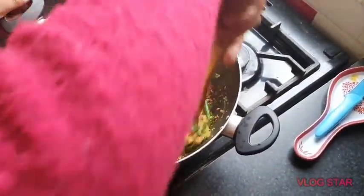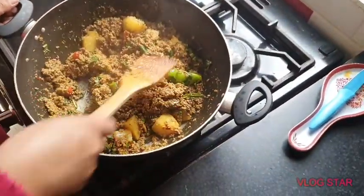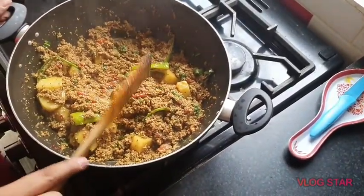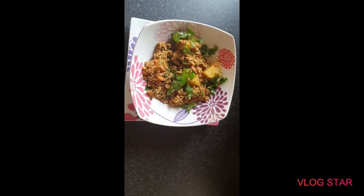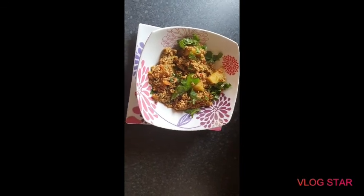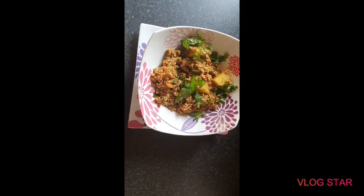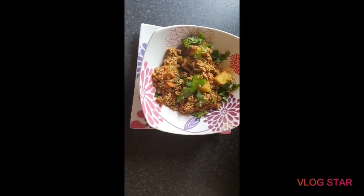Then it's all ready and you can have this with chapati or naan, whatever you like, or you can have it with rice. Just give it a mix and leave it for one minute and then it'll be ready. Your keema aloo are now ready — in English it's called meat and potatoes. Hope you enjoy this recipe. Please try it at home, and please like, share, and subscribe to my channel and tick the notification bell so you can see my upcoming videos. Thank you very much, bye.